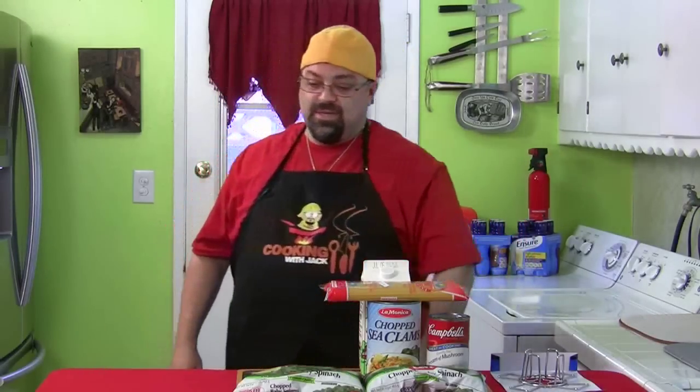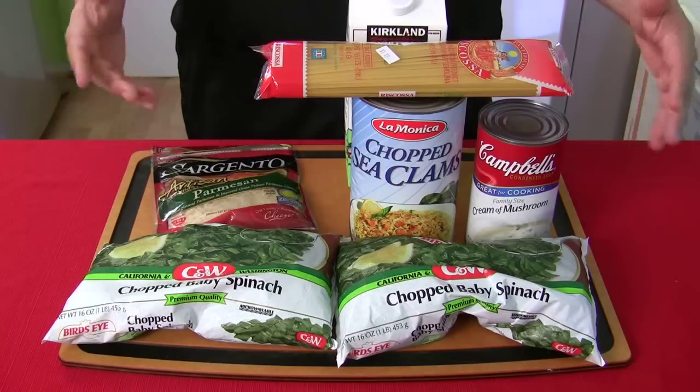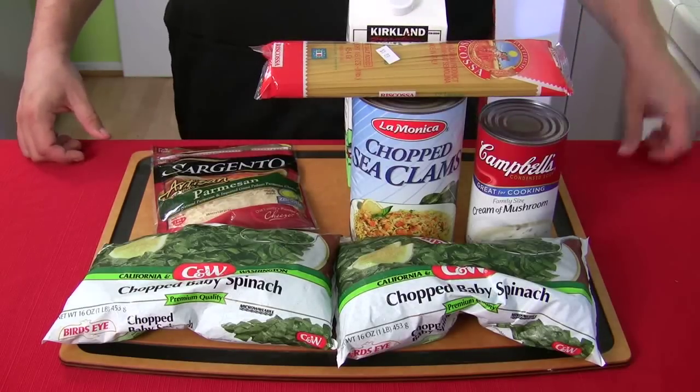I'm so excited — it even kind of rhymes. Here I am slaving in the kitchen while my son's in the other room playing Xbox Live. But let's run down all the ingredients, and if you want to do fresh stuff, it's also an option.